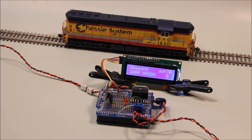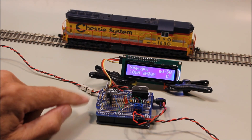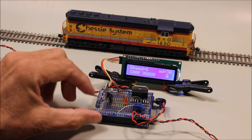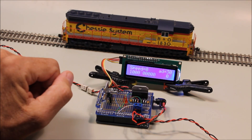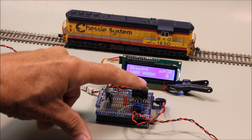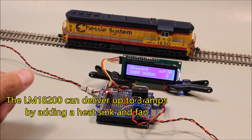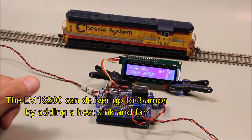This is the DCC controller. It's an Arduino-based device, and there are a number of components sitting on top of the Arduino Uno worth discussing. They're described in great detail on my webpage. First of all is an LM18200 H-bridge, which is the power controller that supplies power to run the DCC system.